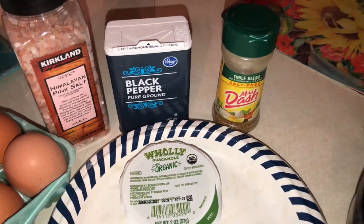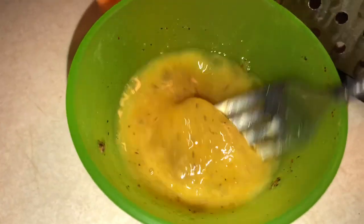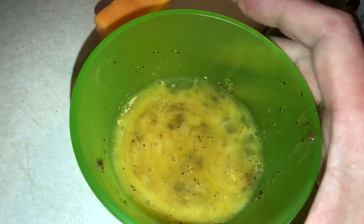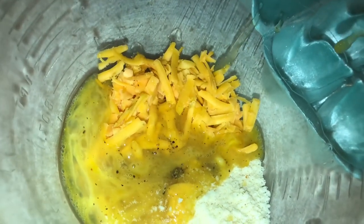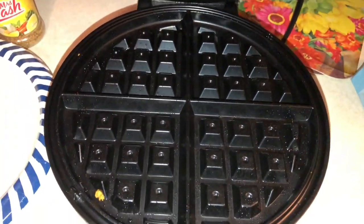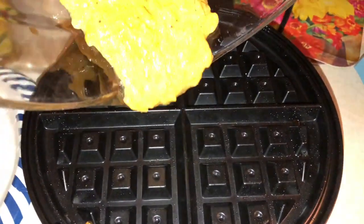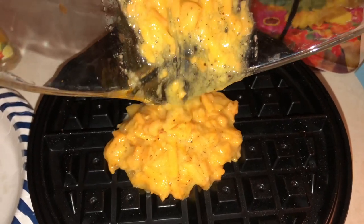Right now I'm going to add my egg, which I already whisked together with the seasonings, to the bowl. That looked kind of gross, but let's add it in there and stir it up. I'll show you how I pour it into the waffle maker — I'm going to attempt this with one hand. You pour everything into the center of the waffle maker and scrape off the edges.